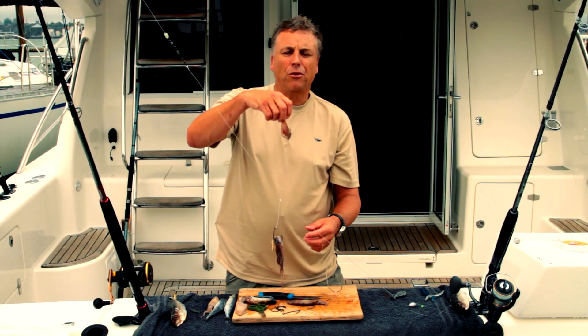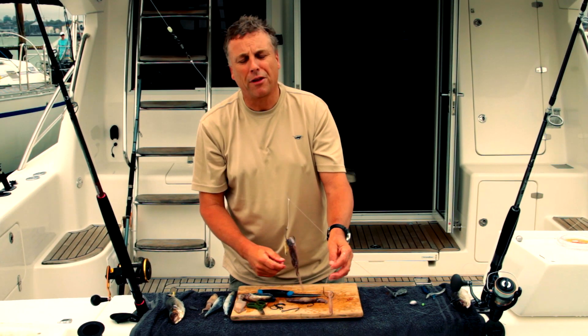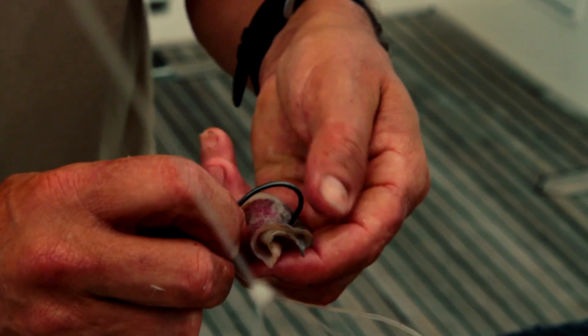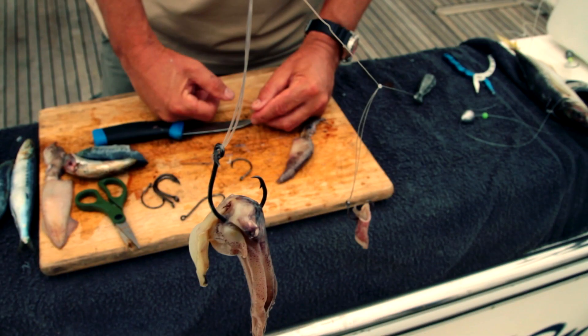If you're going to use a piece of mantle, it's the same kind of thing really. This one's cut at an angle as well. If you pin it through the thick end you're going to have a much more streamlined bait that's not going to cause your trace to tangle up around the main line.